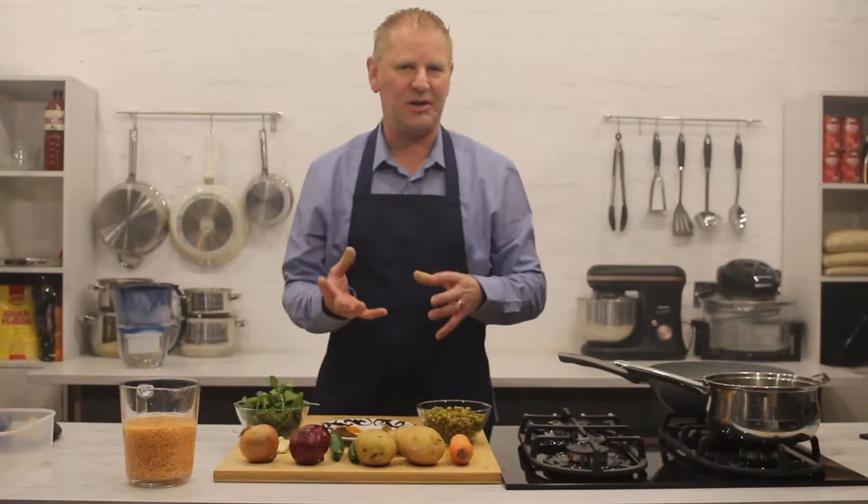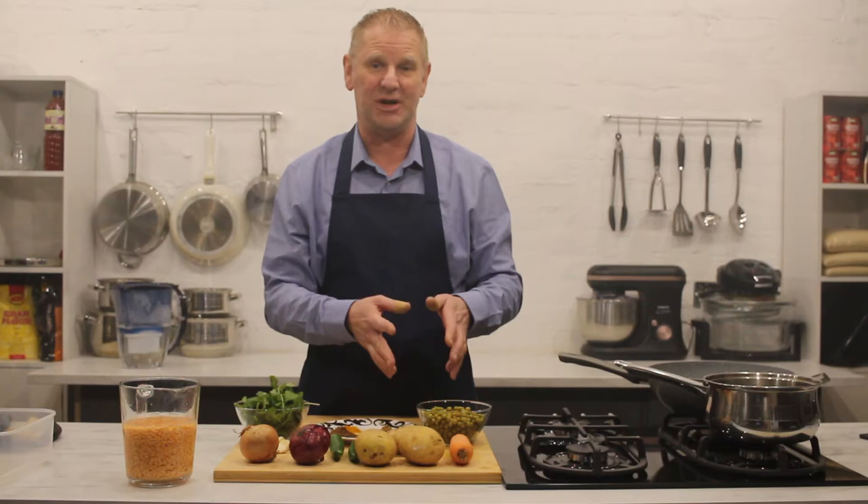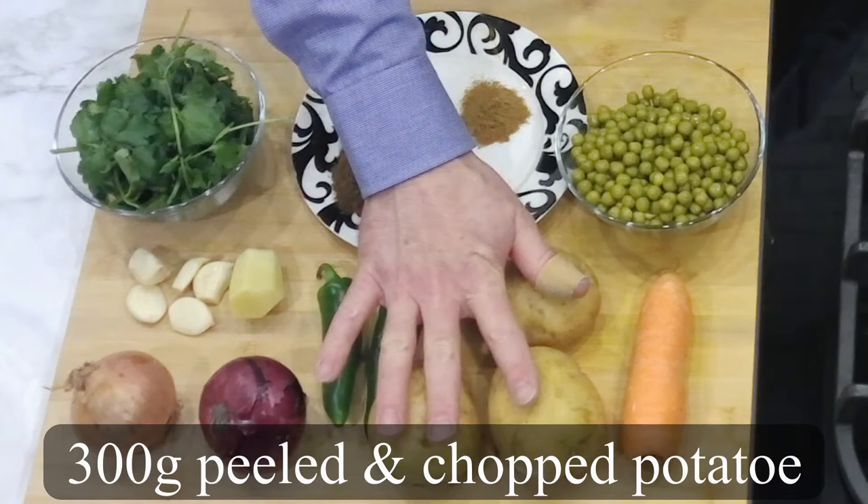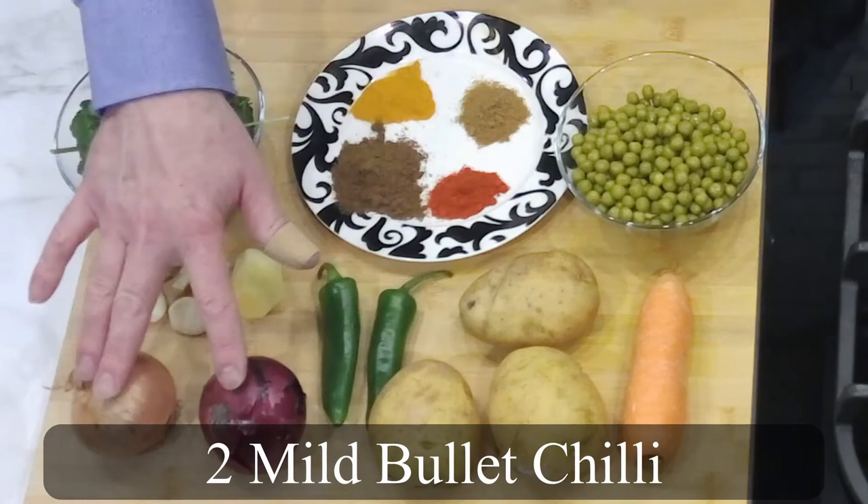Ingredients wise, let's quickly run you through what we're going to use. We're going to use a whole carrot, purely because I like a bit more vegetable. Standard Indian samosas are just potatoes and peas, but I like to colour mine up. So we're going to put a bit of carrot in there as well. Potatoes — once they're peeled and chopped, if you're with Weight Watchers and still point counting, I'm going to be using 300 grams of peeled and chopped potatoes.